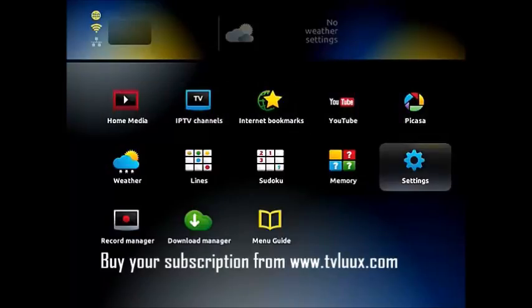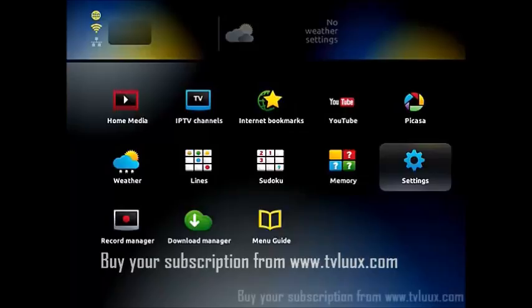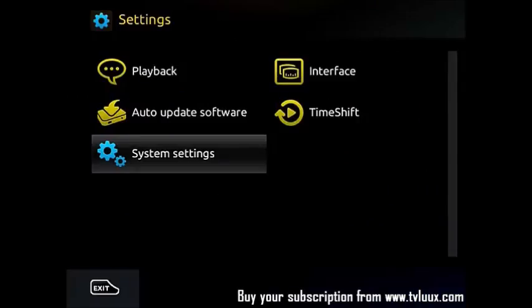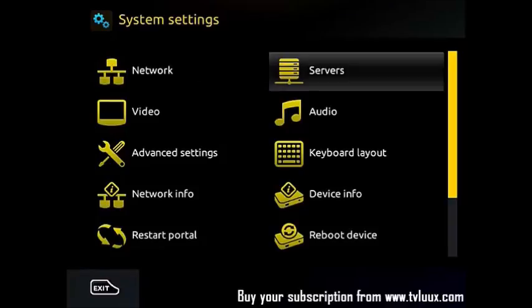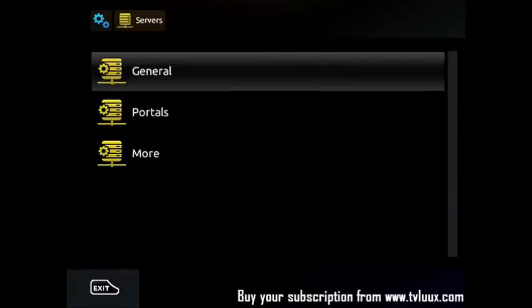First thing you need to do is go to Settings and choose System Settings. Then you go to Servers and choose Portal.